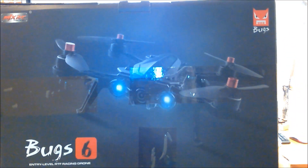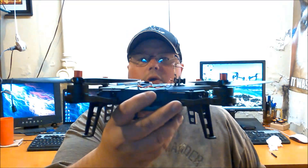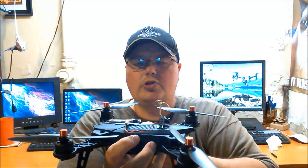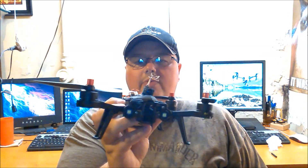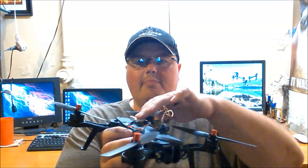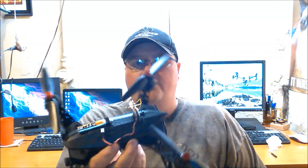We're reviewing the MJX Bugs 6 FPV racing drone. Apparently according to other reviews, this drone is very similar to the Bugs 8. This is my first one so we'll check it out. Here is the drone — you'll notice there's an all-in-one camera on here. They sent me the standard version, so I took my camera off my Tiny Whoop and added a battery on the back so we can do some actual FPV flying and hook it up to the goggles.